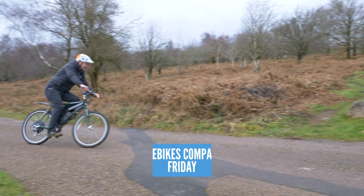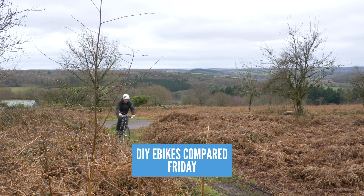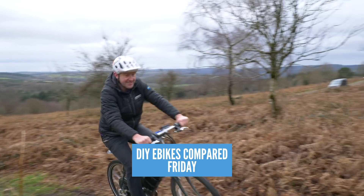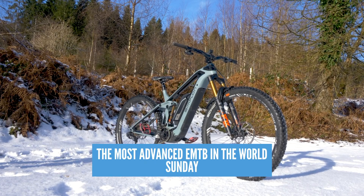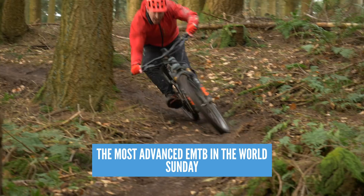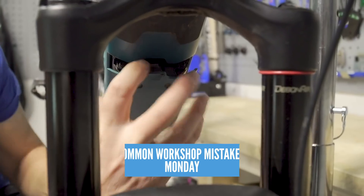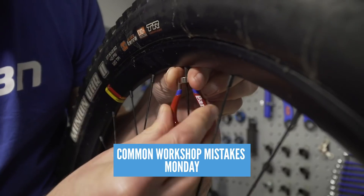We've got a great week of content here for you guys on EMBN. Kicking things off on Friday, we've got Steve checking out the 500-pound home-build bikes, going head-to-head to see which one comes out on top. Then on Sunday, Steve is taking a look at the world's most advanced e-mountain bike. And on Monday, we're heading into the workshop to see all those common workshop mistakes you can make working on your e-mountain bike.